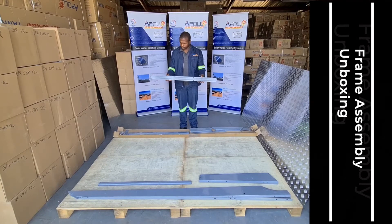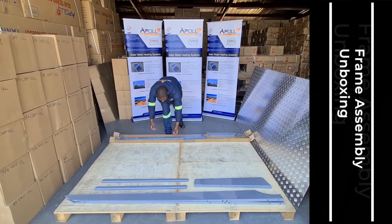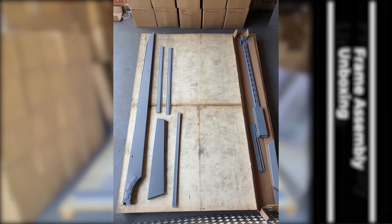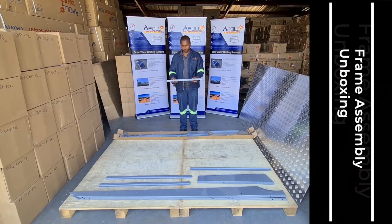For flat roof, there will be the higher rear horizontal brace. This is the rear horizontal brace.